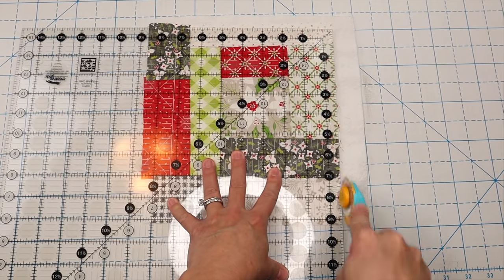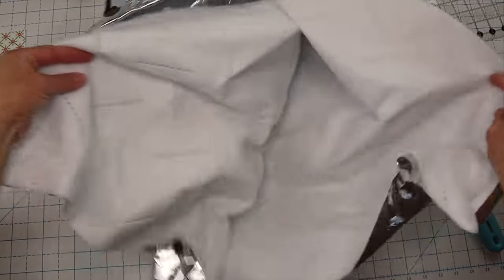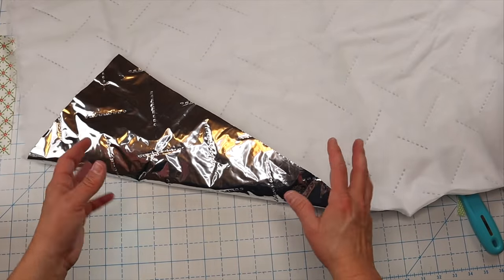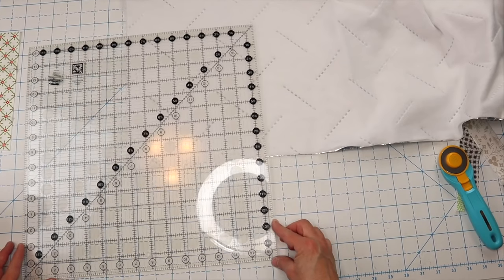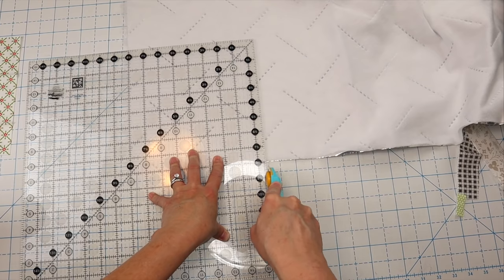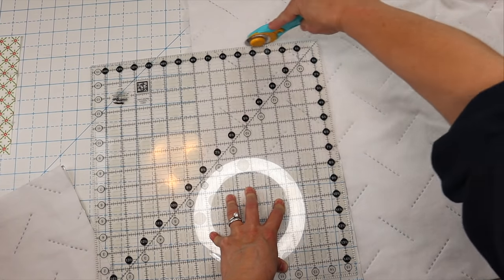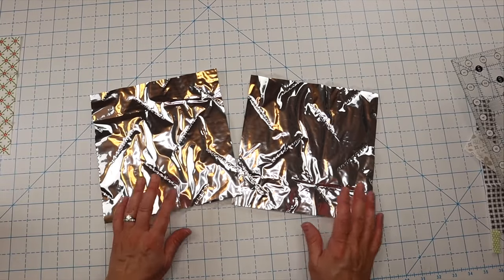All of our drawn lines are gone now so we can trim up our potholder. Next we're going to get out our Insul-Brite — this stuff is pretty retro looking! I'm going to trim it down to eight and a half by eight and a half, just like our potholder. So there's one — cut a second one — and here we go. We've got our two pieces of Insul-Brite.